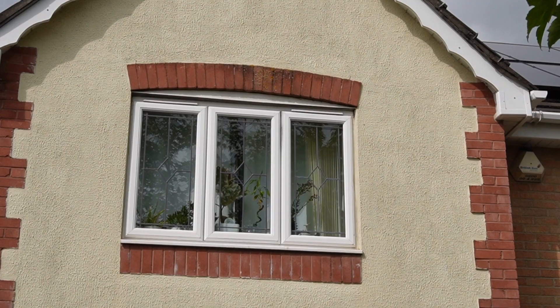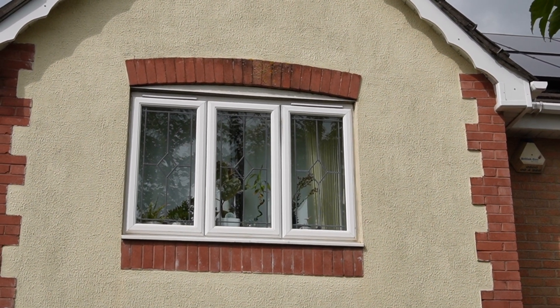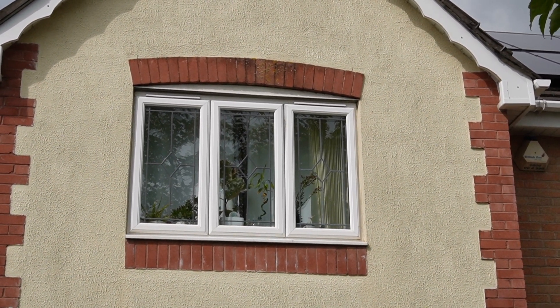What is it with teenagers and curtains? They either don't bother closing them when it gets dark or they never open them during the day. That's my daughter's bedroom up there. It's 11am, she's not in, but the curtains are closed. So SwitchBot have very kindly offered to help me with this little problem. They've sent me a pair of the new SwitchBot Curtain 3 robots, which are designed to turn almost any type of curtain into a smart curtain.